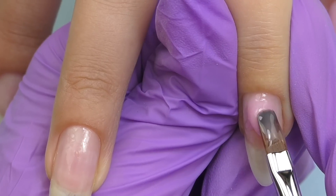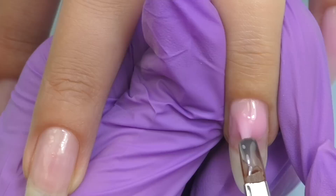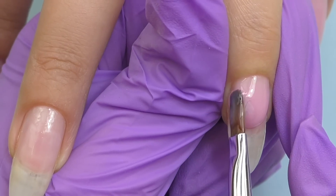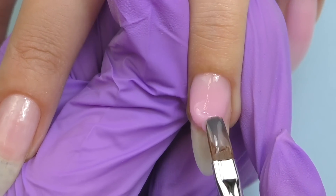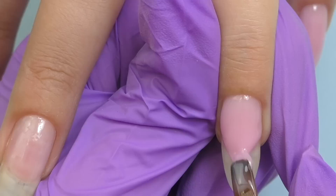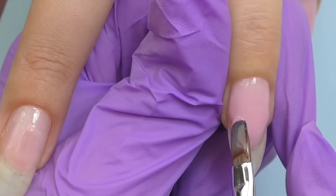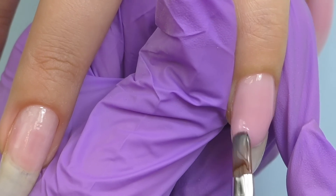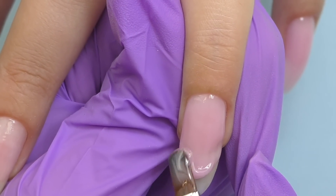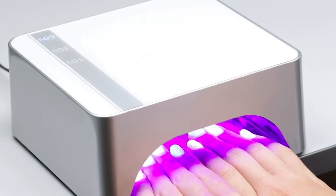I already applied base coat and now I'm applying gel, working in a similar way: starting from the cuticle, all the way to the center and to the free edge. Make sure the sidewalls and free edge are covered — if the product is missing there you may experience peeling. You can also use polygel for long natural nails, but hard gel is the fastest method for me. With polygel you can play with it as long as you want and then cure it in the lamp. They both work great. I cure for one minute in LED.